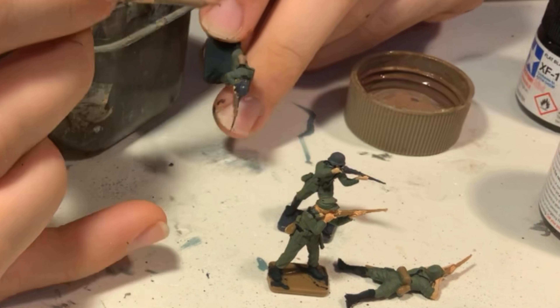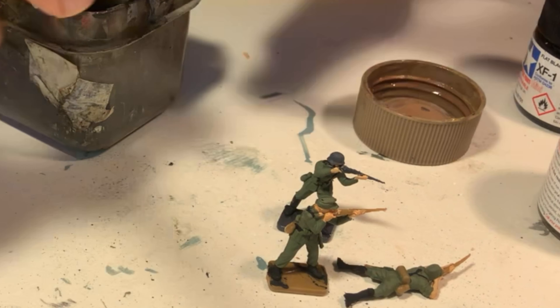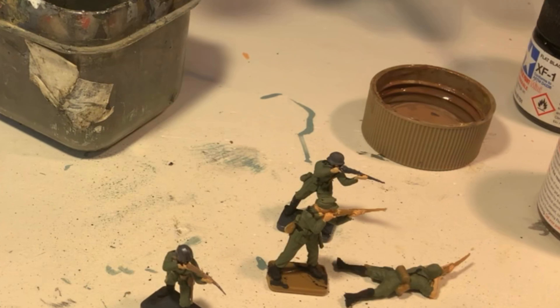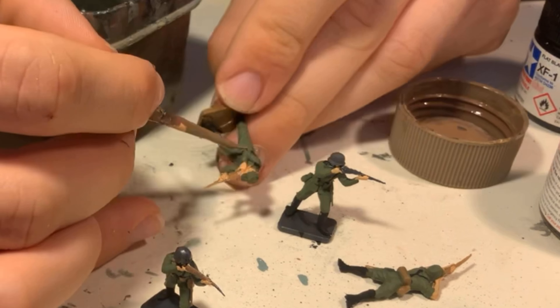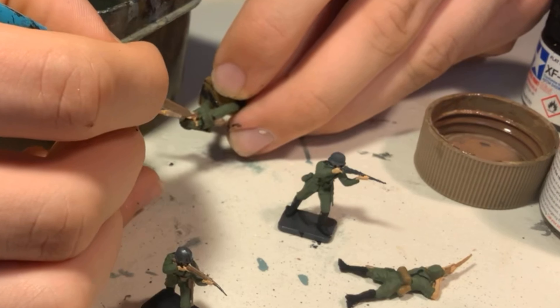After the helmets comes XF-52 flat earth which is used for the wooden parts of the rifles, the figures' canteens, the ammo pouches, knife handles, and entrenching tools. The key is to use a very fine brush and follow closely the details.